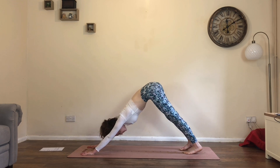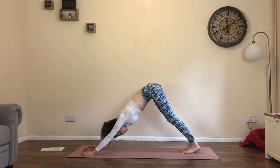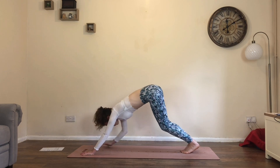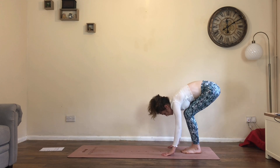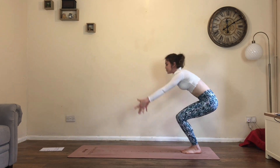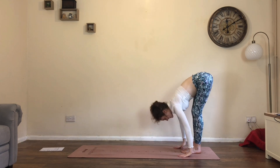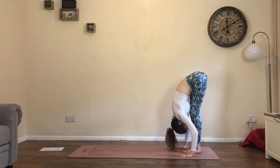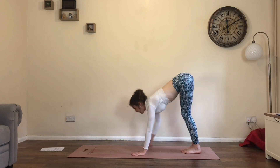We're going to go through this twice more — remember those options, take it to whatever degree you want. Bring the big toes together, bend the knees, begin to walk the hands towards the feet. Inhale, sink the hips, find chair pose — utkatasana. This time exhale straight away, forward fold, hands to the floor. Inhale, flat back, lift the chest. Exhale, walk to high plank.